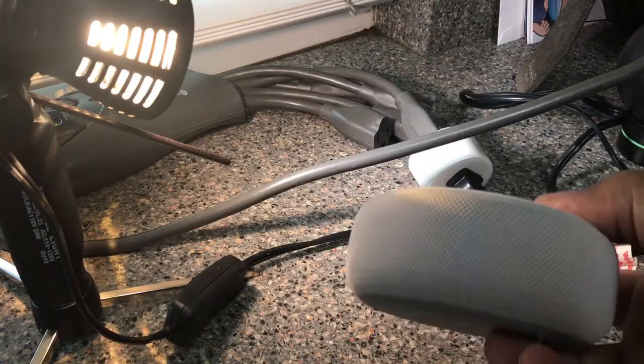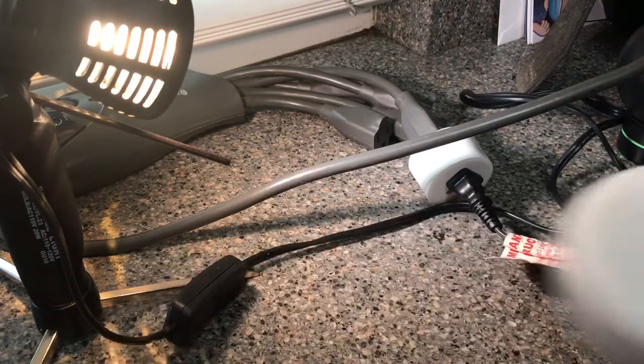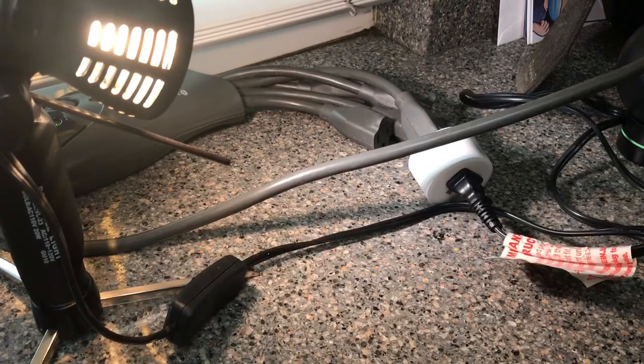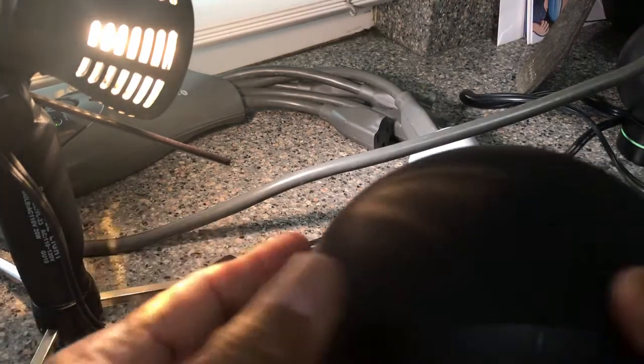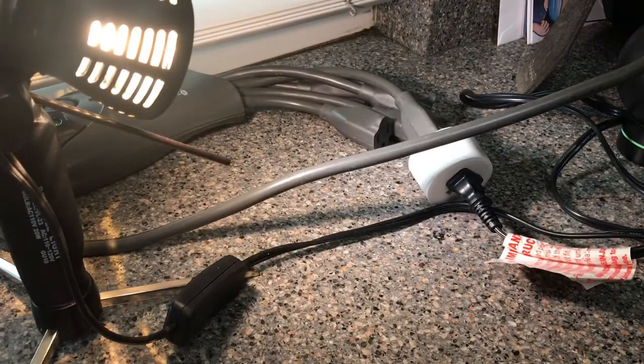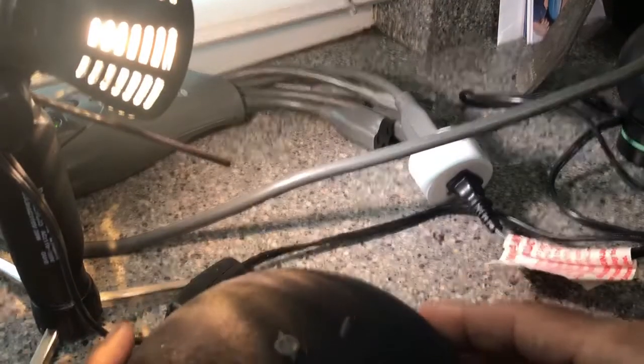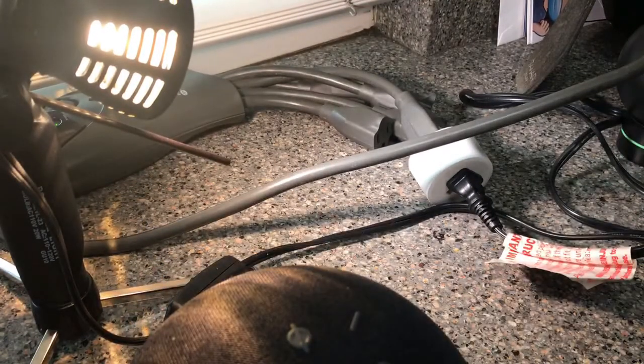Here's where the problem was: this was the Echo I was using as my Alexa — and nope, that's not it. You need the newer version that looks like a bowling ball or a coconut. If you flip it to the bottom, you would see the word 'Zigbee' written there — this particular Echo has built-in Zigbee support.